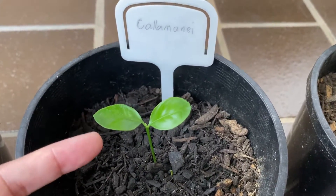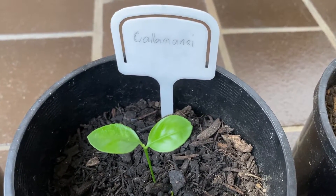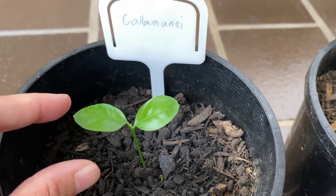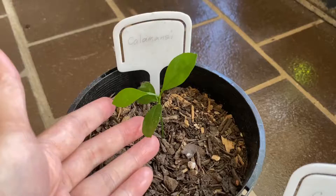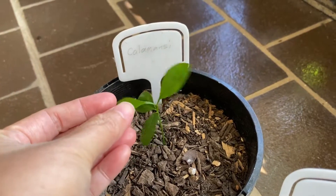This is about one month old now, approximately four weeks. It's not yet really that huge, but it looks healthy, so it's good. This is my one month old calamondin seedlings.